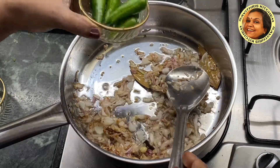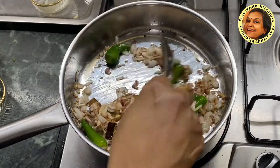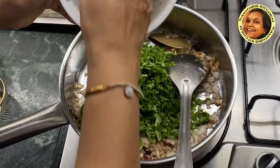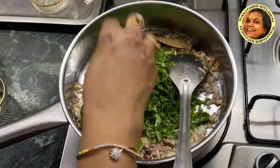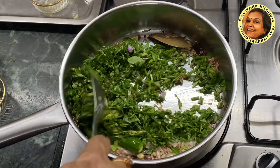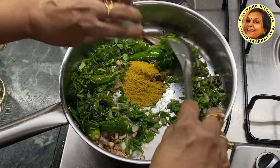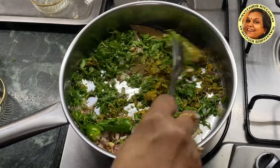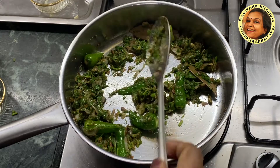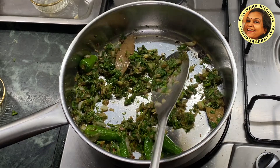Put the meat in the pan and put the onion in the pan. Put the methi leaf in the pan. Put the spring onion in the pan. Put the onion in the pan.